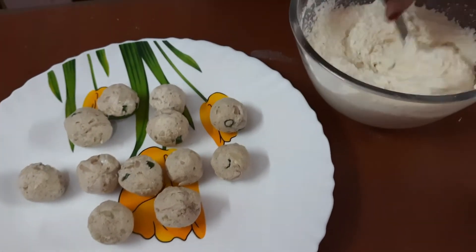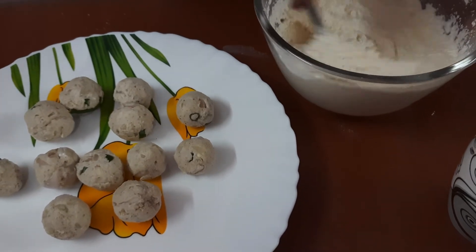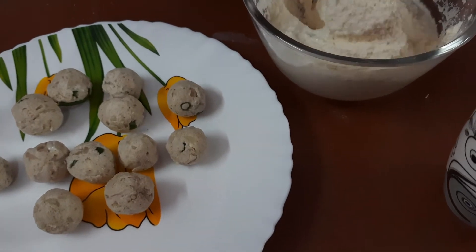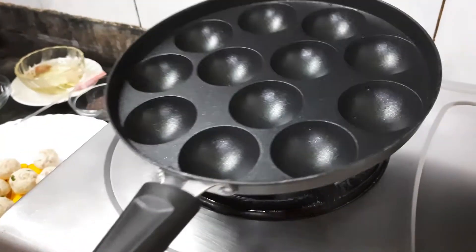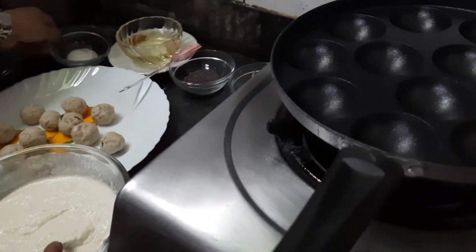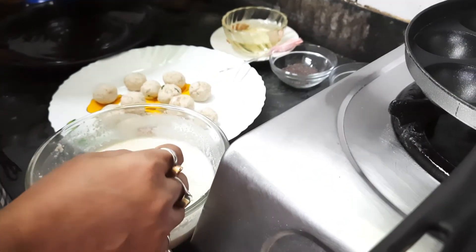Now 15 minutes are over. I am checking the batter — it has become softer, but I need to add a little more water as the consistency is still thick for making the appay. Now I am heating the pan, and I am adding some Eno in the batter just before frying the appay. So don't add it earlier.